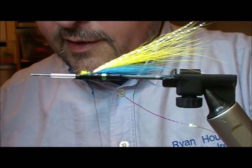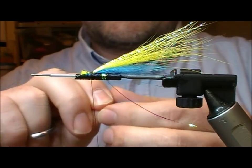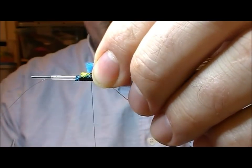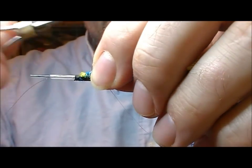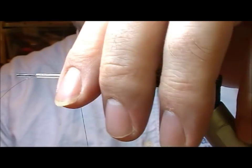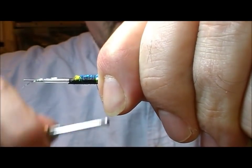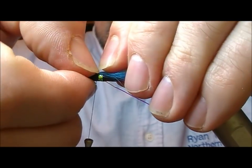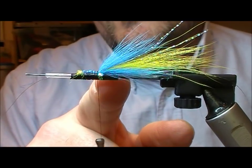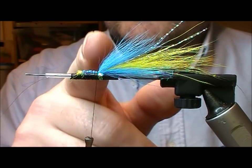Then we go and take another little bit of our blue bunch that we took out earlier. I'm going to lay that on top, roughly the same length as the lower bunch. Then pull all that backwards and down and wrap my tying thread backwards. That way I haven't ended up with a big lump as I tied all three things on top of each other, because there's actually no tying silk in between the bunches — it's all on top.